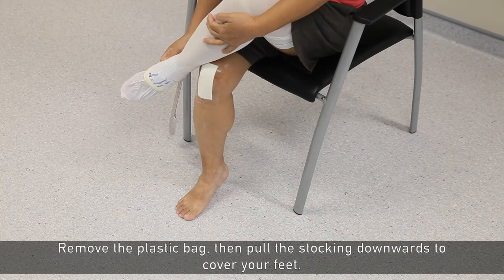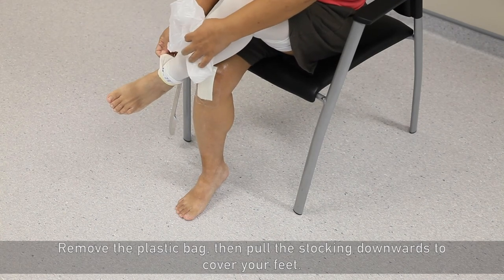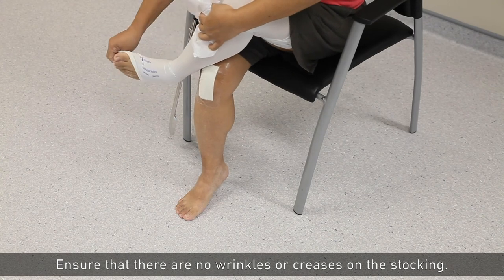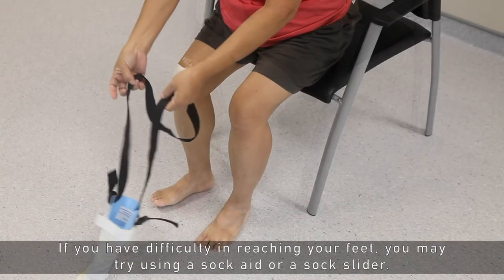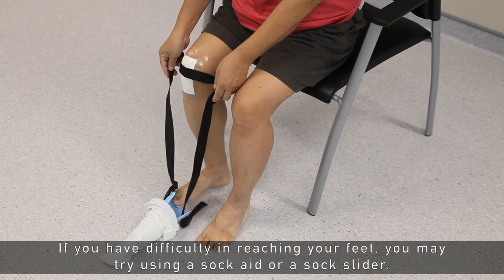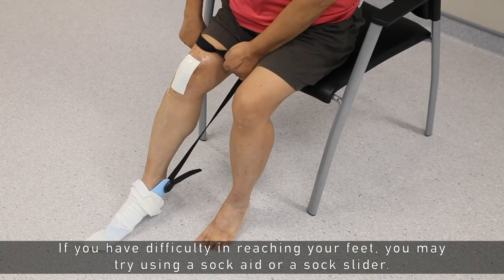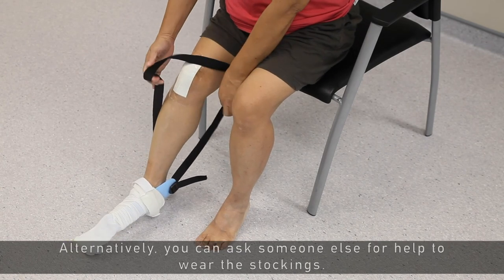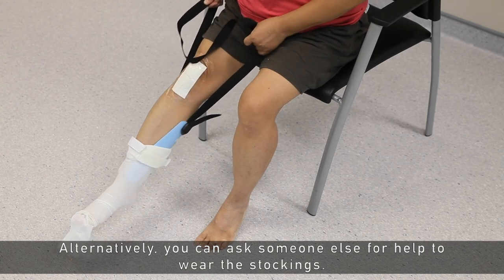Remove the plastic bag, then pull the stockings downwards to cover your feet. Ensure that there are no wrinkles or creases on the stocking. If you have difficulty reaching your feet, you may try using a sock aid or sock slider. Alternatively, you can ask someone else for help to wear the stockings.